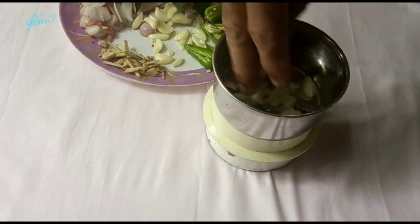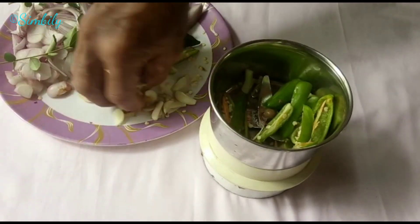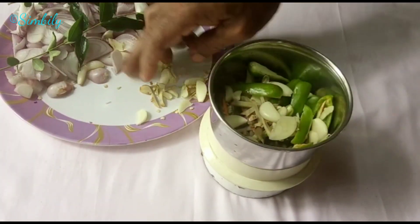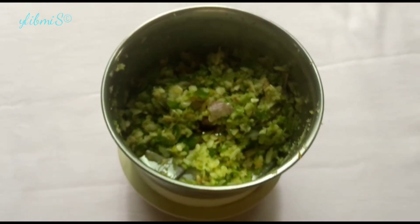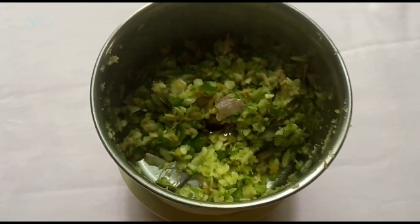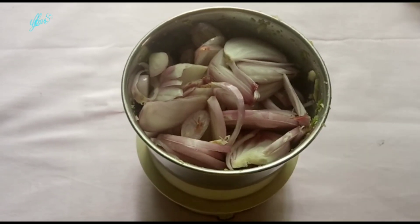For this, we will crush the crushed ingredients in a jar. The crushed ingredients will be added to the crushed ingredients. Let's start with the crushed ingredients.